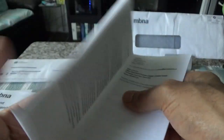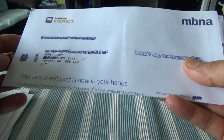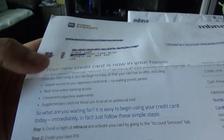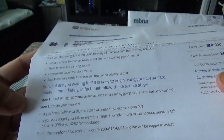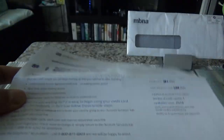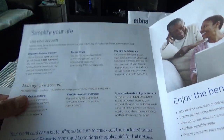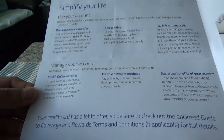Now let's go to the introductory letter. It says your new credit card is in your hands and lists benefits like instant access to your credit limit, real-time online banking, and paperless statements. There are also some phone numbers and an online banking access URL included.